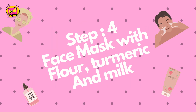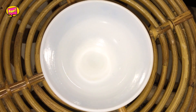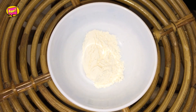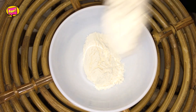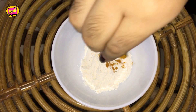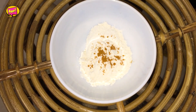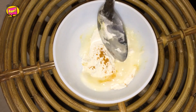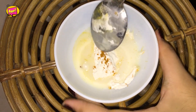Lastly, we will make a paste adding two tablespoons of flour, one pinch of turmeric, and two tablespoons of milk. Now we will mix this mixture.